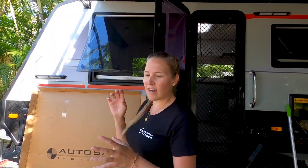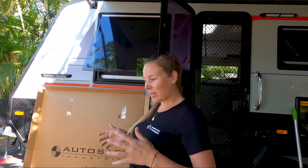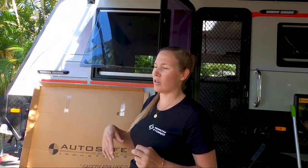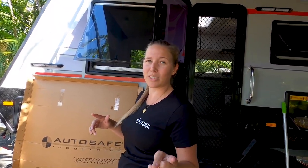4B Fitouts did us an absolute solid because we called them about three weeks before we turned up here, and these take four to five weeks to manufacture and get out to you. We said hey, we're doing a car build series and we'd love to have it included. Jackie said she'd see what she could do, and we were really lucky to have it in time. So thank you 4B Fitouts for being amazing, and Jackie for your help.